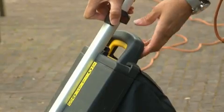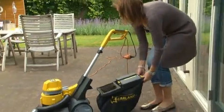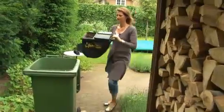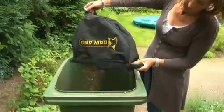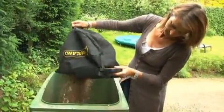Emptying the dust bag is very simple. Slide the clip upwards, remove the bag and empty it into a garbage can. It's much easier than replacing the dust bag of a commercial vacuum cleaner. The large opening makes it very easy to empty it.